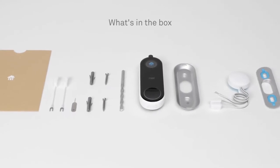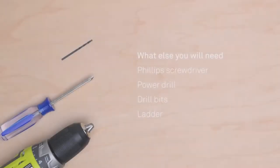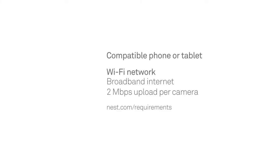Everything you need to get started is in the box. You'll also need some simple tools and a ladder if your doorbell chime is up high. For setup with the Nest app, you'll need a compatible phone or tablet.